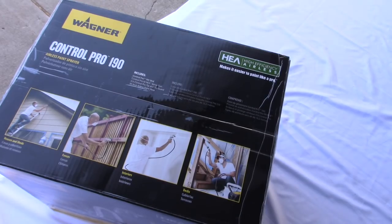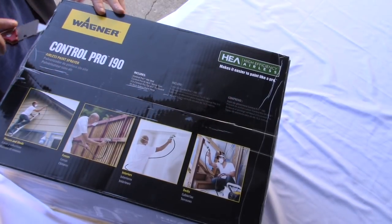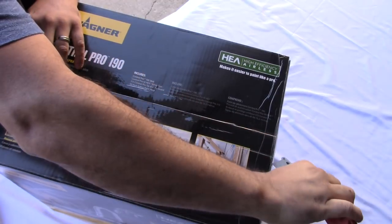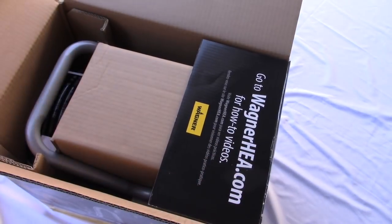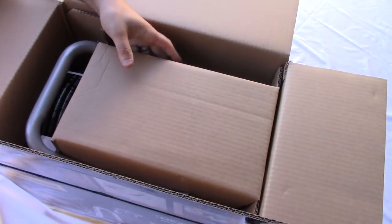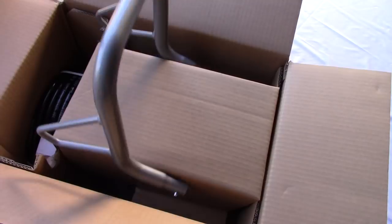Let's unbox this bad boy - there's just something special about unboxing a brand new tool. Let's open this up. I'm guessing there's some assembly required because it does come in a smaller box. This unit weighs 23.10 pounds, and I have to say it doesn't seem that heavy at all - it's actually really light when you lift up the box.